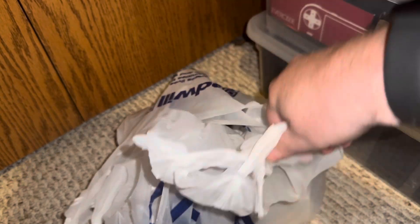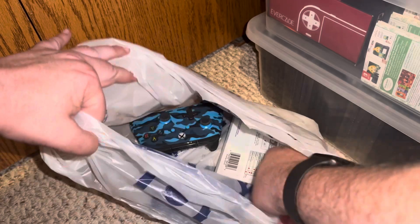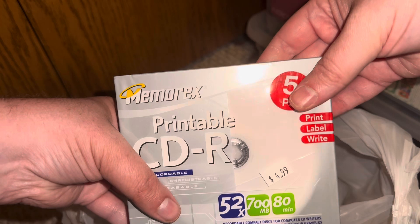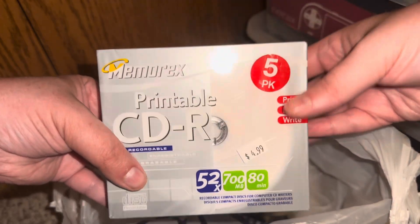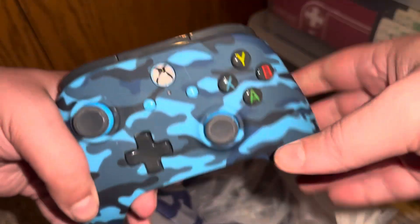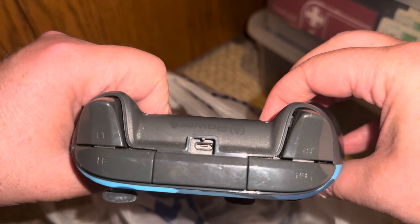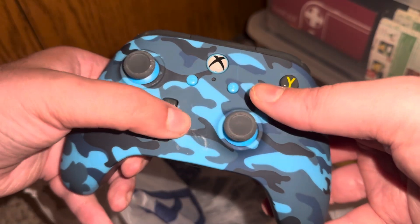But the real cherries are further down. A five-pack of CDRs for five bucks — I don't have anything that'll print on a printable CDR but I can just straight up record stuff on them. And this very nice looking Power A camouflage controller.